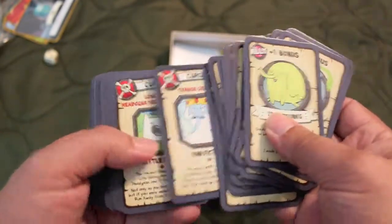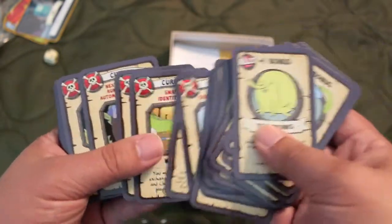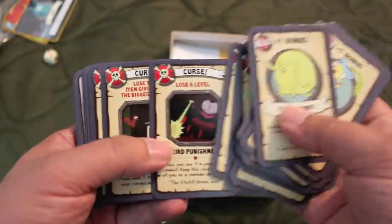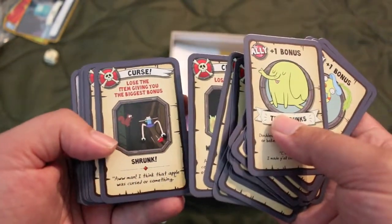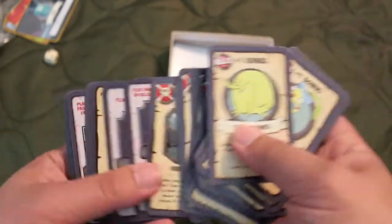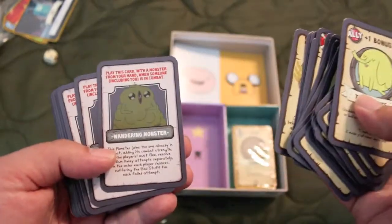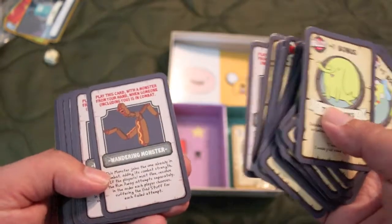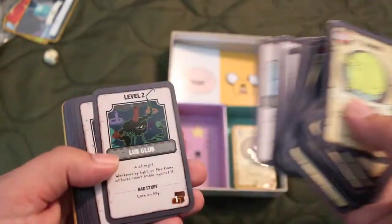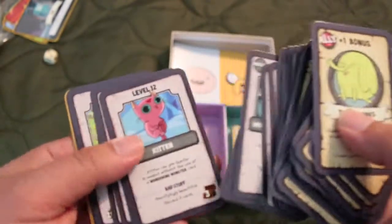Curses. 'Lose the headgear you're wearing' — whoever wrote that had been in the army. That's what they call hats in the army — headgear. I've never heard anyone outside of the army call hats headgear. Wandering monsters — this one's a hat dog monster. Tree witch. Lots of cards in this.